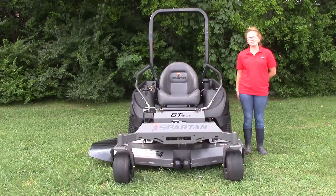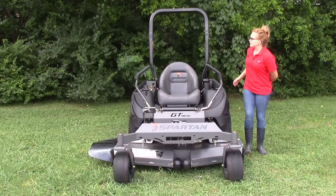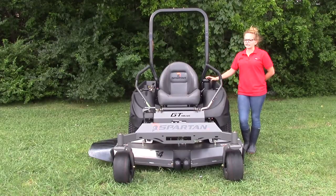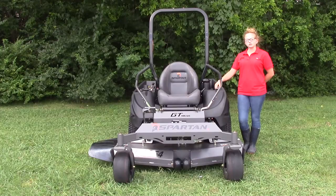You can find this mower as well as other mowers similar to it on our website at SLEequipment.com. Moving back here, you're going to find your roll bar, and then up next to your seat you've got the fuel tank, which is going to be a nine gallon capacity. You've also got an extra compartment for tools or whatever else you might need to carry.